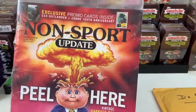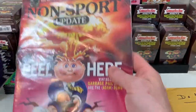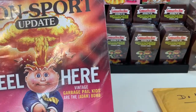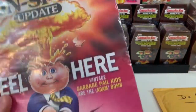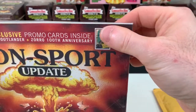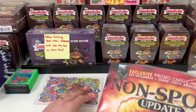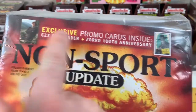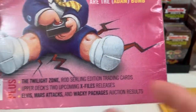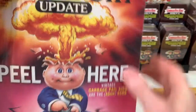I'm going to start with this non-sports magazine my wife got me for Christmas. I've been looking for it all over the place since it came out last year and couldn't find it. It's a Non-Sports Update magazine, which is kind of cool — there's an article in here about Garbage Pail Kids. I haven't read the article yet, and as a GPK collector I'll find it online. I'm not sure if there's a card in here — the cover mentions promo codes and vintage exclusives, but I don't think there is a GPK card.